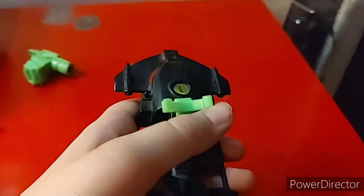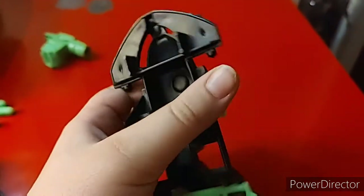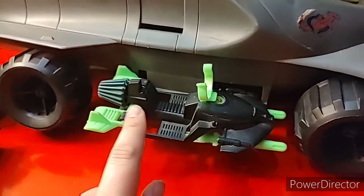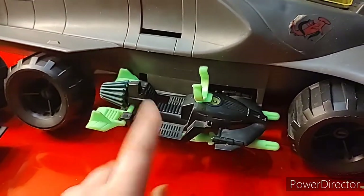Next are the jet skis. As you can see, they're pretty hollow, with a place for your figure and two missile spots underneath. The two jet skis snap on each side — you have to push them in a little, but it's not that tricky.